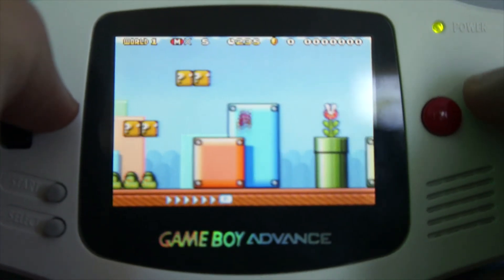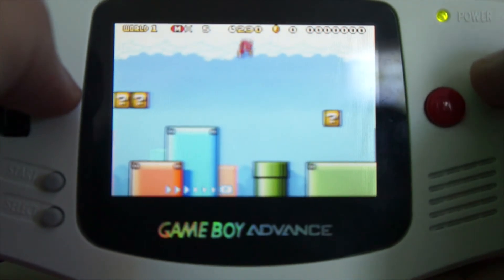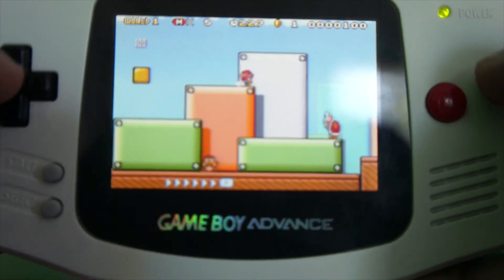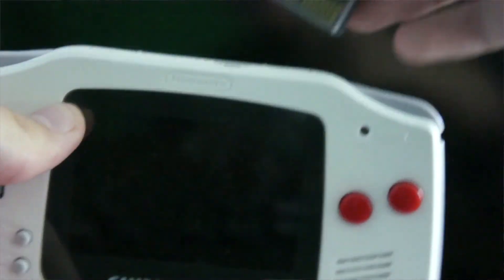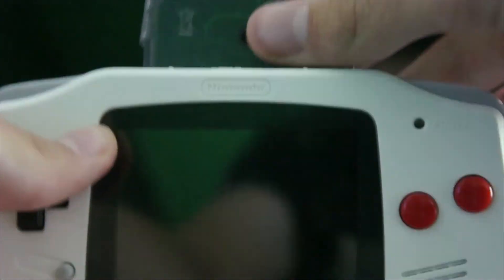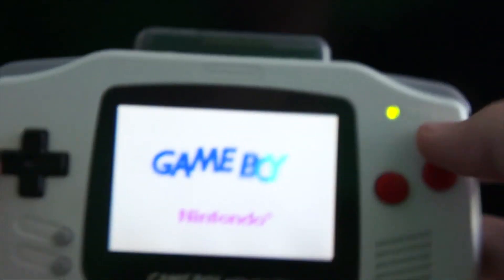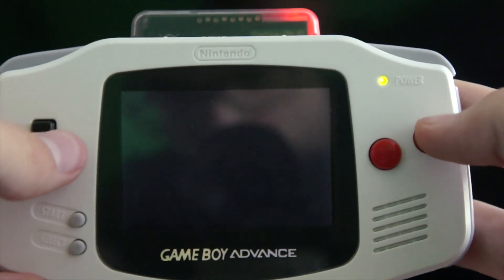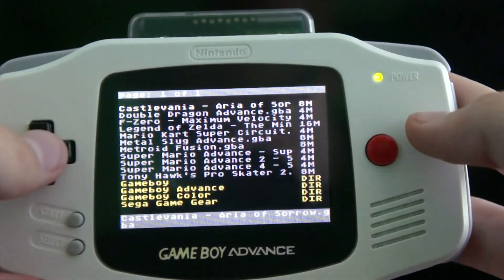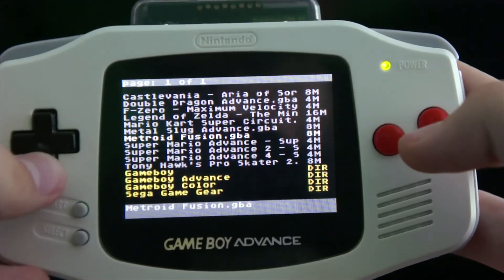It just goes in just like a normal cart and then you're able to play it. It's actually pretty cool — it's like playing the real thing, the real game on the real system. It's got this little red light when it boots up and you basically just have a library of games you can upload onto it. It's basically just a bunch of ROMs, but playing on the authentic hardware, so it's really just like playing the real game.